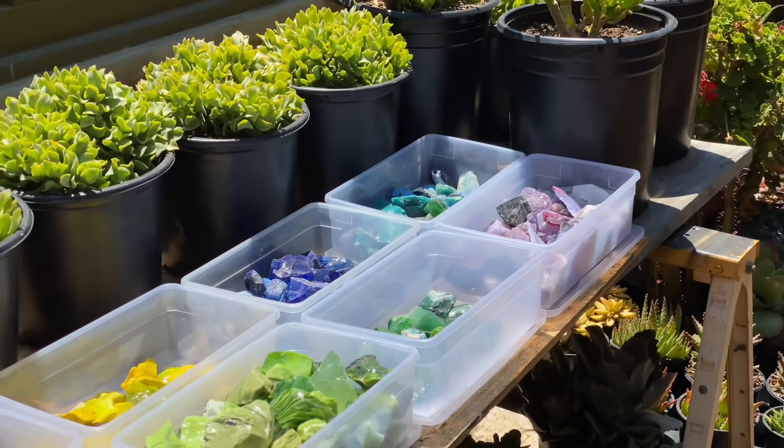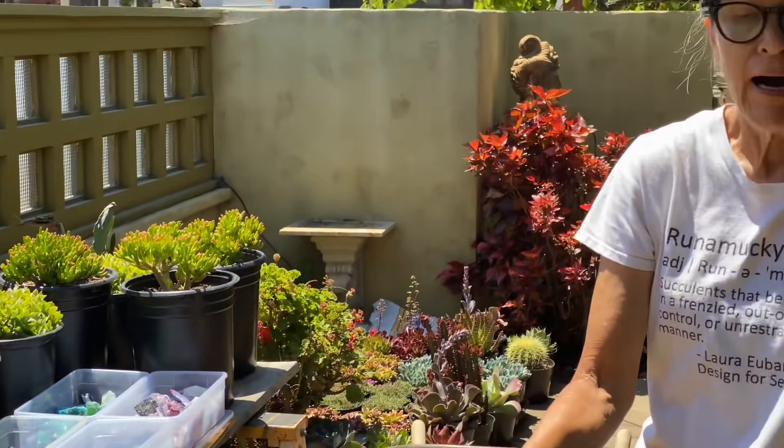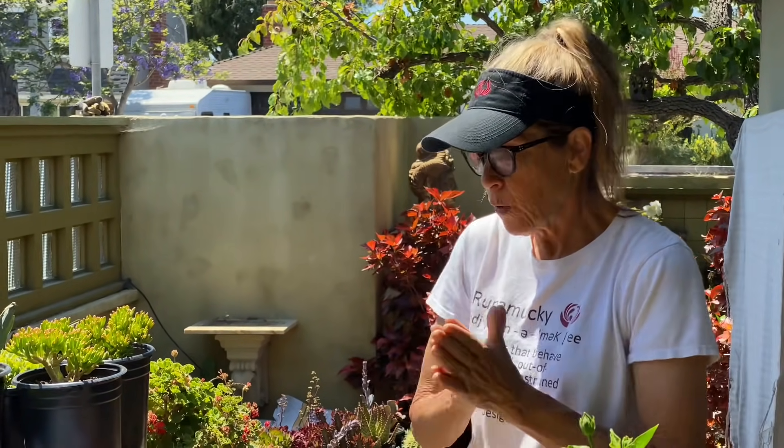Happy Pride — if you haven't yet, get your gear at the store and join Team DFS; 50% of all proceeds will go to Equality California. This is just day one — stay tuned and see how this develops. It'll be four, possibly five days of succulent nirvana. Thank you so much for subscribing and for liking and sharing this video. This has been Laura Eubanks of Design for Serenity reporting from University City with the grand coral reef project and your succulent tip of the day — day one, bye!